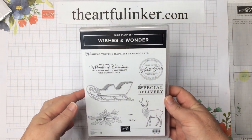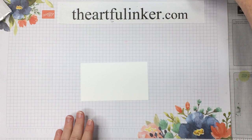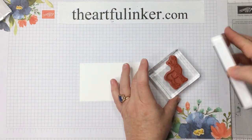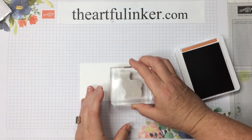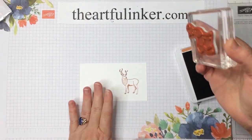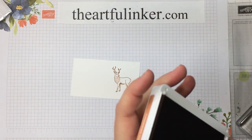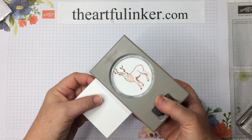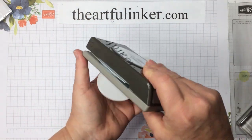For this card we're going to use the Wishes and Wonder stamp set. I've got a piece of Whisper White cardstock and my Cinnamon Cider ink pad, and then this Pretty Deer from Wishes and Wonder. I just want to lightly put some ink on. Let's stamp him and see whether I've gotten all of that lovely detail on his chest. He's really beautiful with all of this detail there. Then we're going to take our 2¼ inch circle punch and line him up and just give that a quick punch.